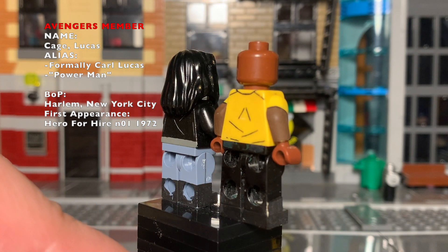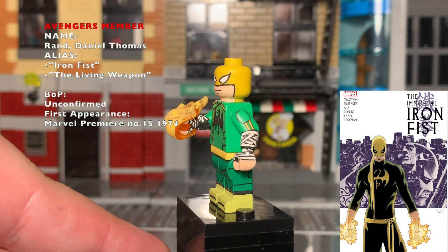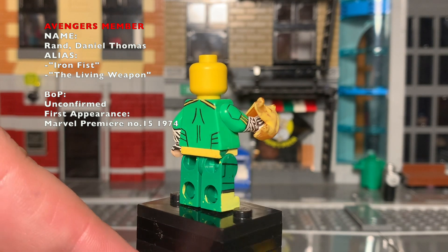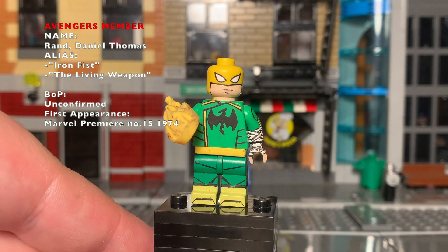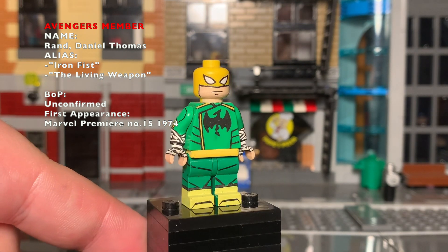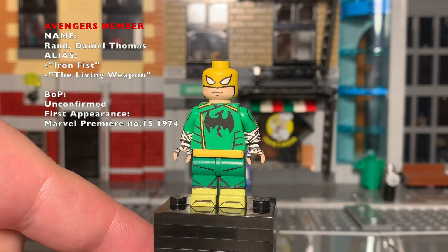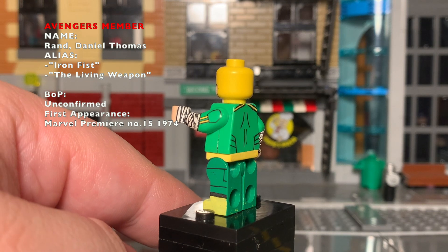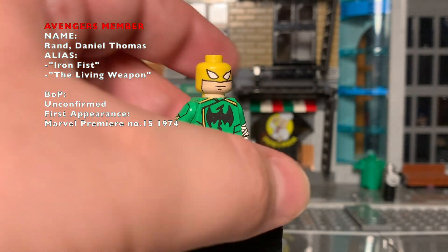He is taller than the average minifigure, which matches perfectly with his now wife Jessica Jones. The Immortal Iron Fist — I'm not a huge Iron Fist fan, I hated the show like everyone else, but there's something about his suit I wanted to tackle. I am making a new version as of recording, and I still love the overall design. I'm just refreshing it to update the armbands a little, and I can't wait to show off the new figure.